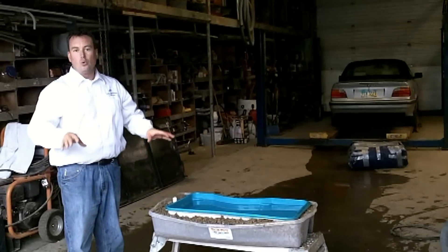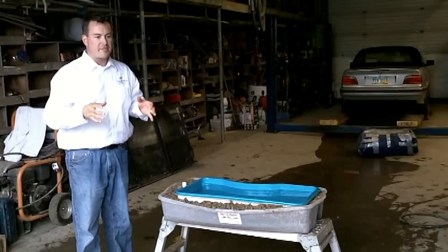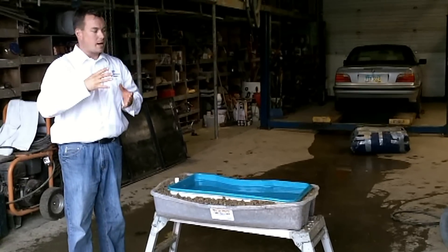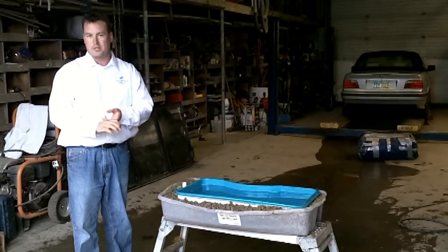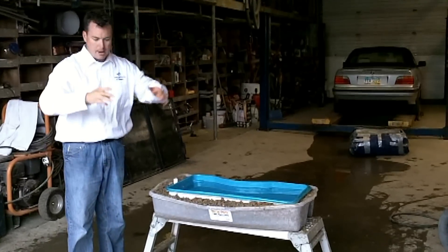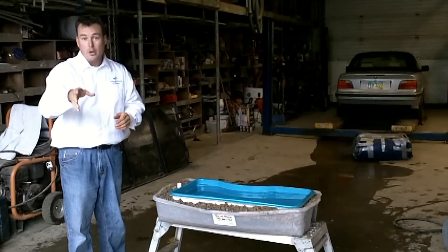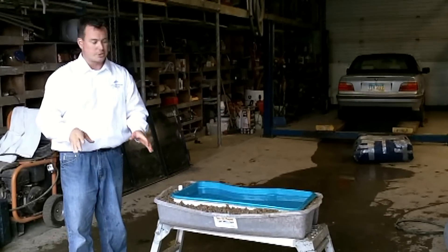Today we're going to talk about pools popping out of the ground. This is my favorite myth and lie, but to be candid with you, it drives me absolutely insane. The concrete pool guys and the vinyl guys love to say how fiberglass pools just flat out pop out of the ground. They see it all the time — they can't take you to one or show you one, but according to them, you want to stay way clear of fiberglass.